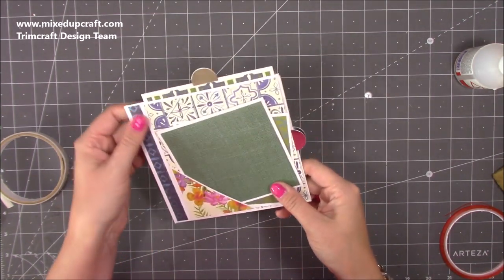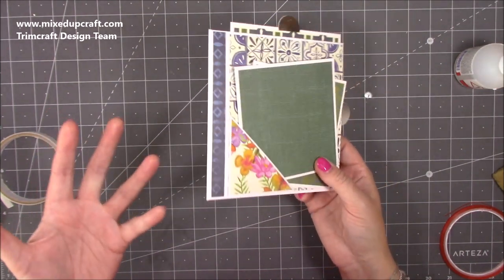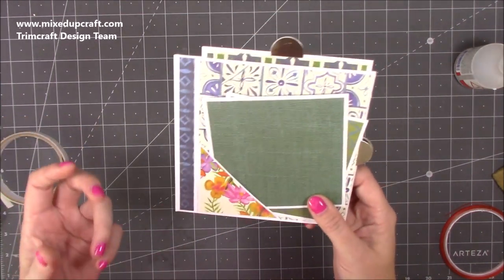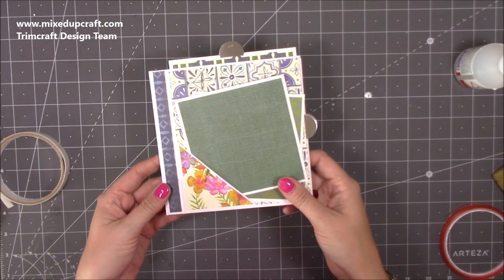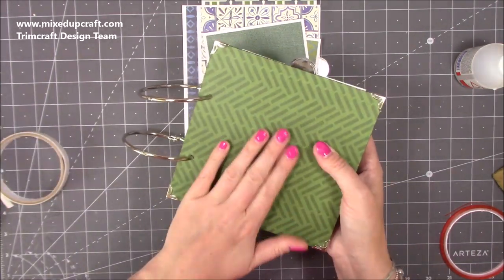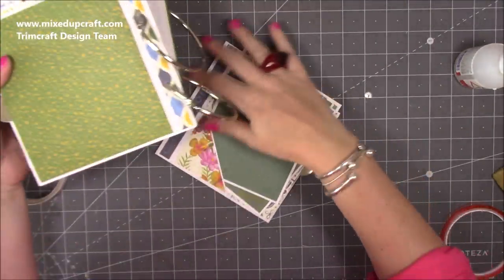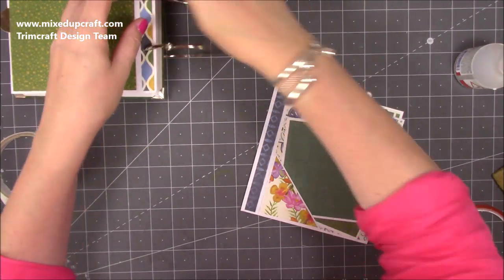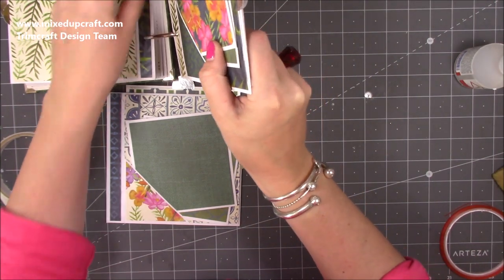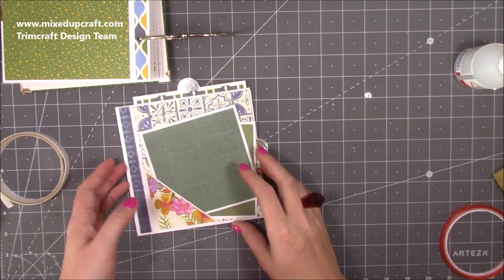It's up to you now how many pages you want to do. The nice thing about a ring binder album is you can change the size of the rings accordingly, so if you end up adding more pages you can. I've already gone ahead and got all of mine done. Now we need to make the covers — I'm going to do the back cover first because it's easier to decide where you want your holes with the back cover in hand.